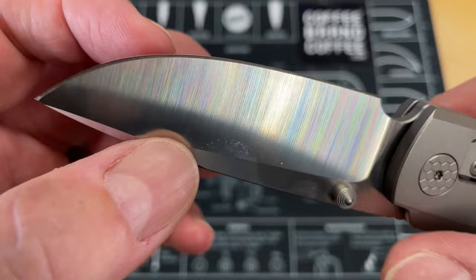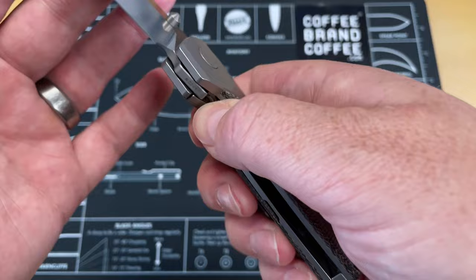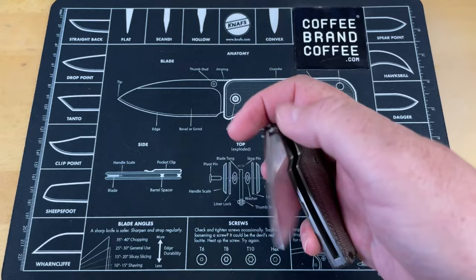As far as how the blade cuts, it's not super thin behind the edge, but it's got a very nice factory grind on it that cuts very well. Nice sharpening choil well away from the plunge. And all the lines and everything on this are just really, really good.